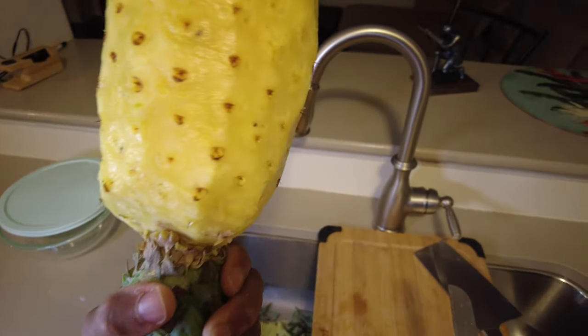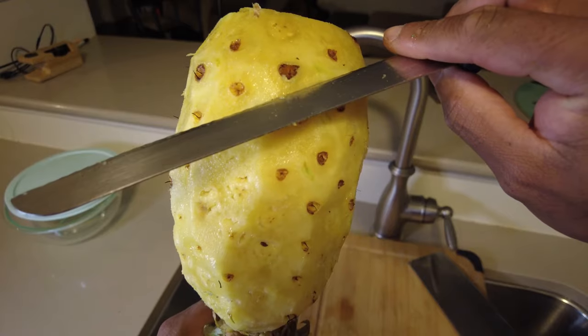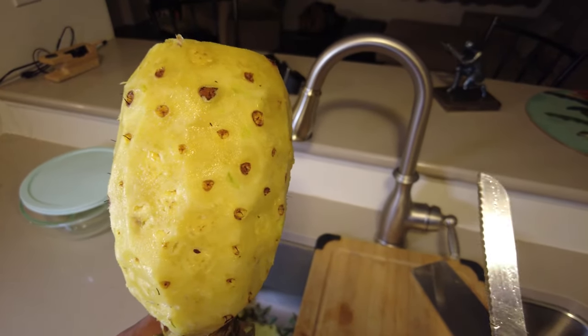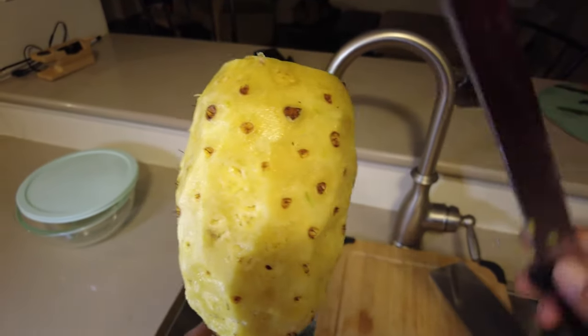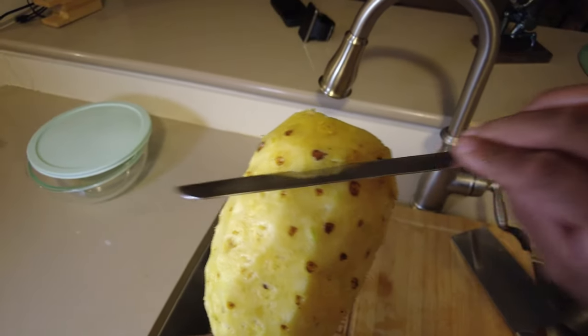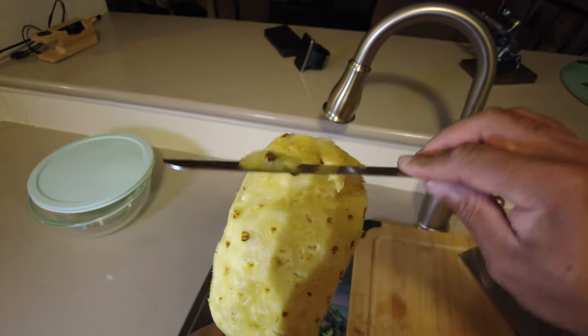Now that I've removed the skin, this is the fun part — I'm gonna remove the bumps, 2x2 or 3x3, and just follow the pattern around the pineapple. And just work it together.